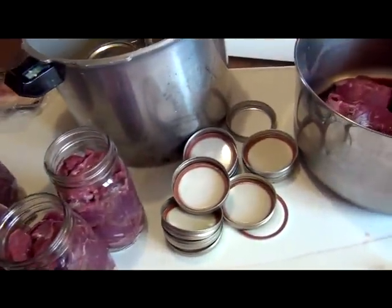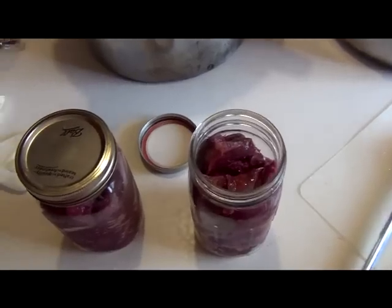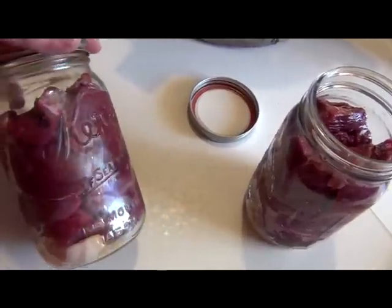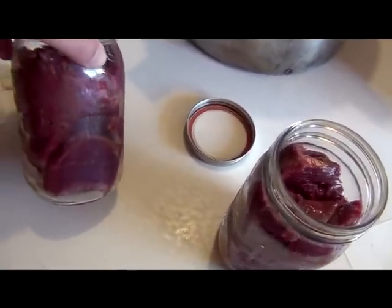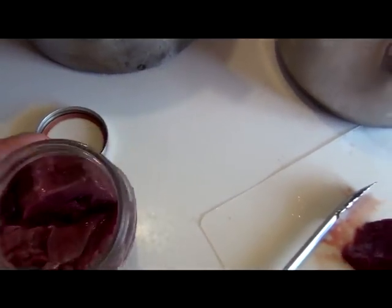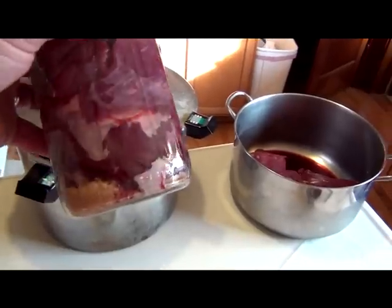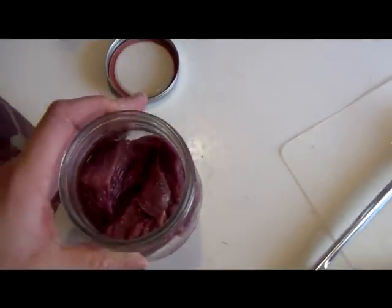Next I put the lids on very snugly and put them in the canner. Headspace — see this jar, it does have air pockets in it. Not what you would like, but unless you cut the venison into small pieces you will have air pockets when it's a cold pack, which is what this is. Here's the headspace. You see there's little air pockets in there — not my favorite thing to see, but that is totally acceptable.